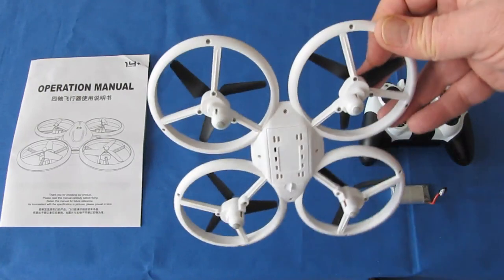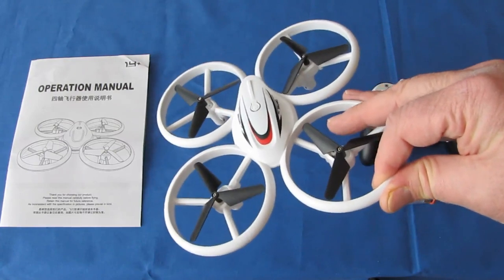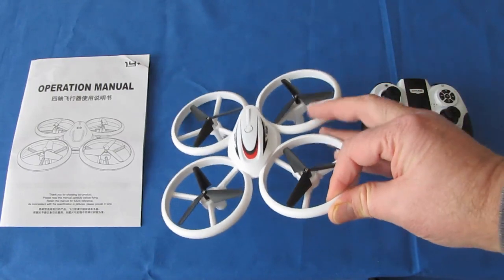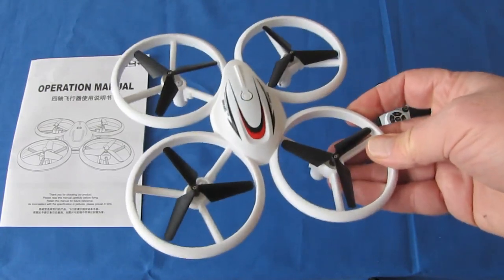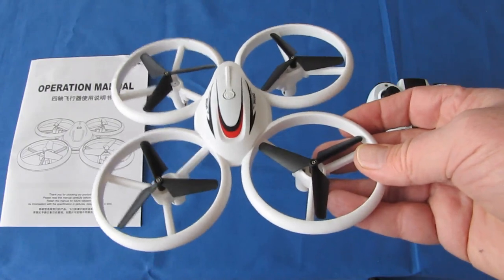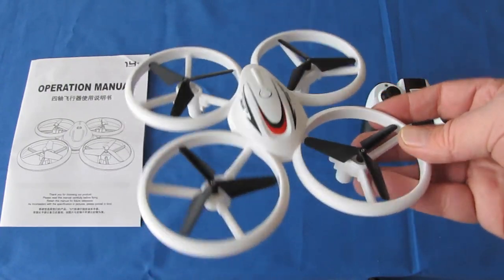Why would I be interested in reviewing something like this? It's a beginner's drone. My channel is dedicated to helping beginner flyers enter the hobby, and I think this drone is more than appropriate for beginners to learn the basics of flight with.